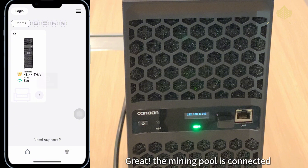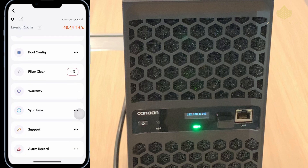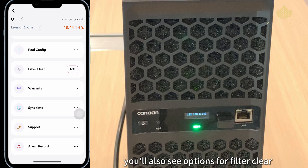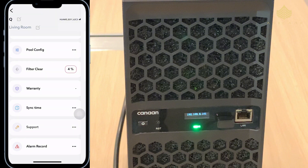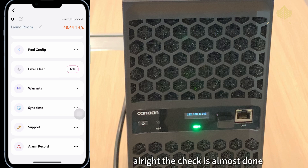The mining pool is connected, and at the same time the hash rate also goes up — it's 48.44 terahashes per second now. So it is mining! You'll also see options for filter clear, which is recommended at 90 percent. Warranty info, sync time, support, and alarm record are also here.